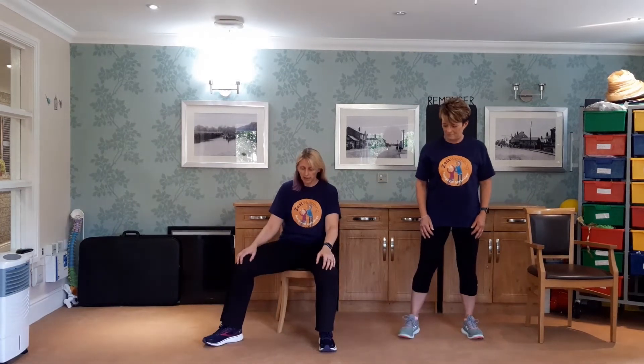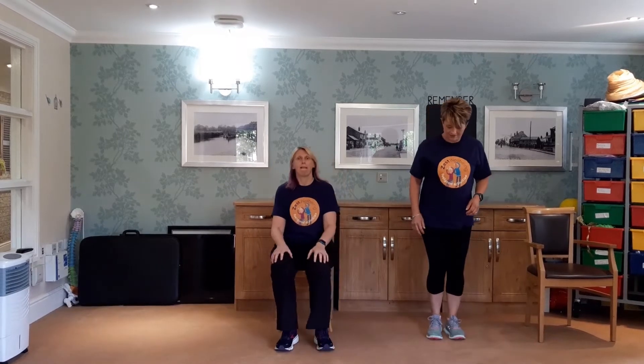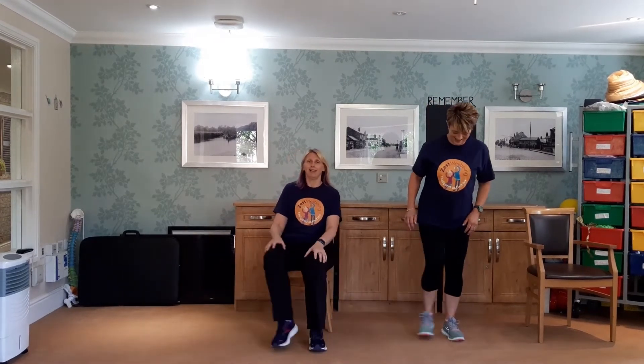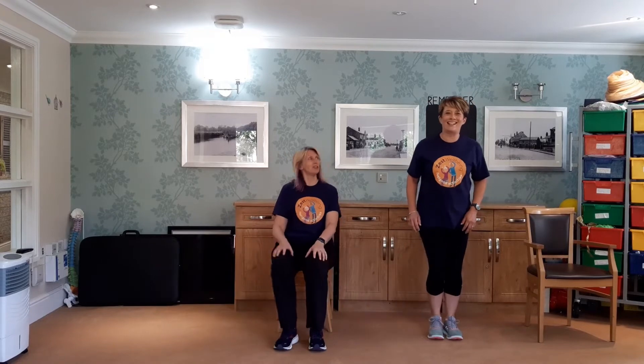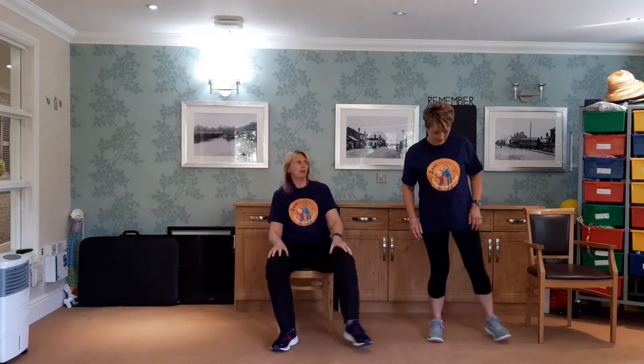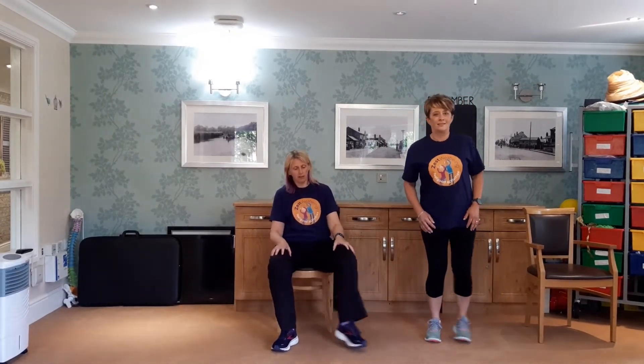We're going to do some side steps — going to step one foot out and back in, and then the other side. So imagine you're in goal and you're going to reach over. You've got to step to the other side of the goal because there's footballs flying at you. Just step as wide as feels comfortable for you. It doesn't matter if it's a big step or a small step. Make sure you are lifting that foot — don't drag it along the floor. If you need to, you can use your hand to lift it up. Go as fast or as slow as you want.